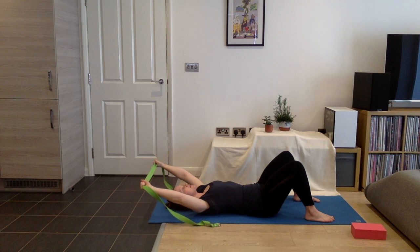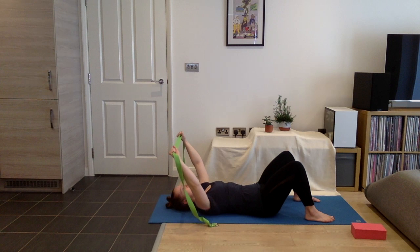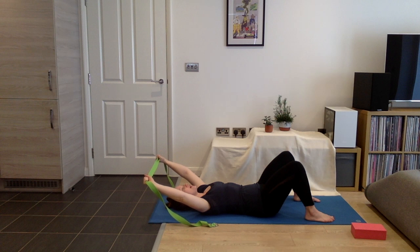I keep going until I start to feel my ribs flare skyward. Once that starts to happen, I'm going to bring the strap back to a place where it felt settled down and continue to try to press the ribs gently down as I bring the arms overhead. What we're training here is shoulder flexion — the ability to bring our arms up and overhead without disturbing our torso or spine too much.